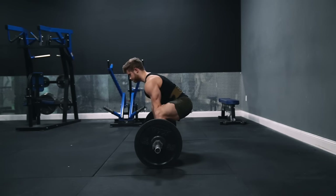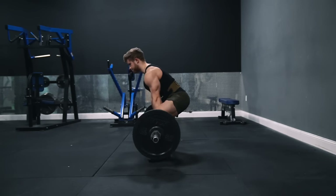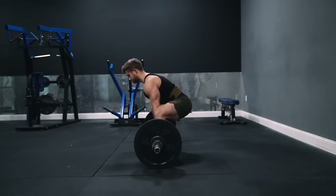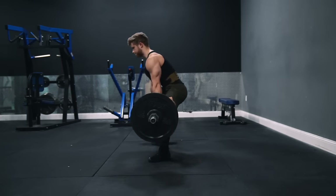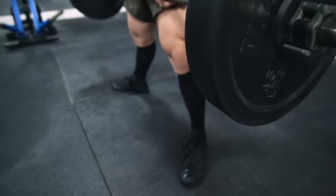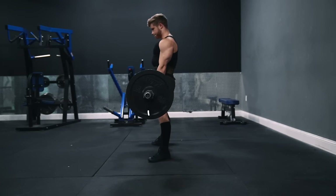Throughout the concentric, make sure you're holding three isometric contractions: one in your lumbar spine to prevent your lower back from rounding, another in your shoulder blades — keep them retracted — and a third at your shoulder, where you want to be pulling the bar in tight to your legs. When viewed from the side, the bar should be moving up in a perfectly straight line centered over the middle of the foot, dragging straight up against your shins. To finish the lift, lock out your knees by straightening your legs, lock out your hips by squeezing your glutes, and lock out your shoulders by simply lifting your chest up.